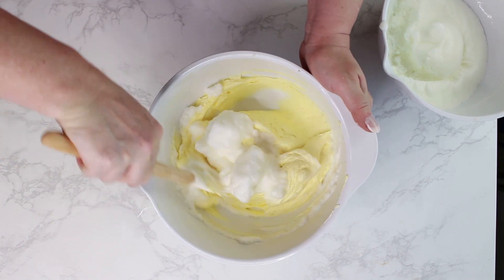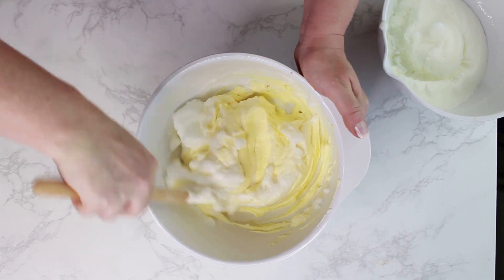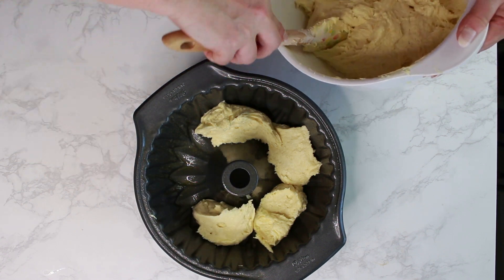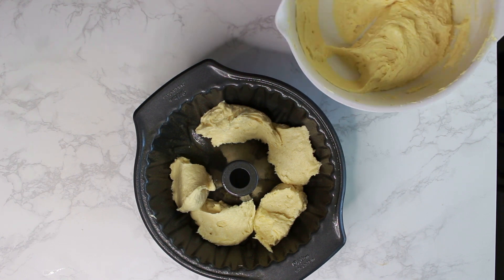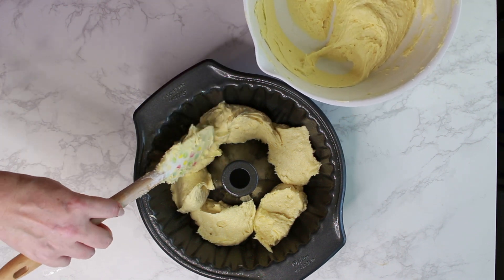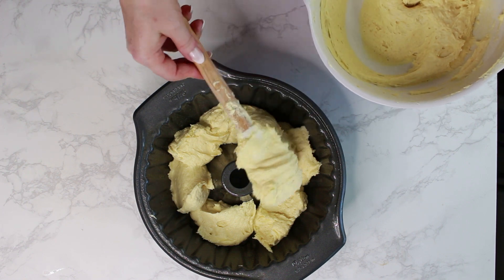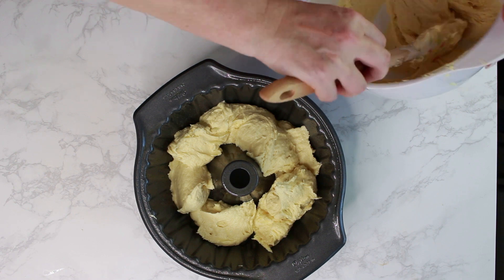Now you just need to fold the egg whites into the batter. Some people just pour the batter into the baking pan — you absolutely can do this — but I like to place the batter as I've shown, as I think it's less messy and the cake bakes more evenly. But this is just a personal preference.